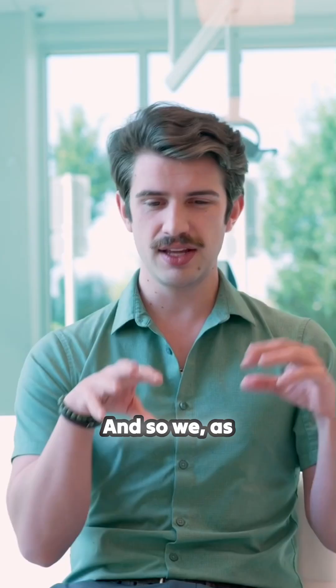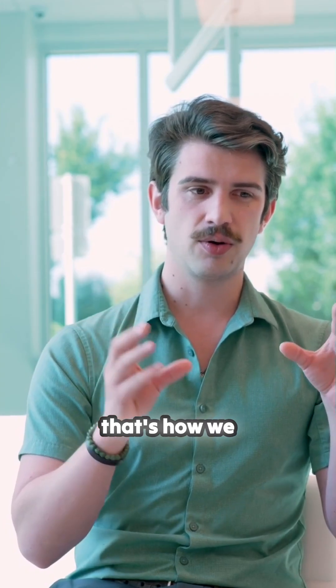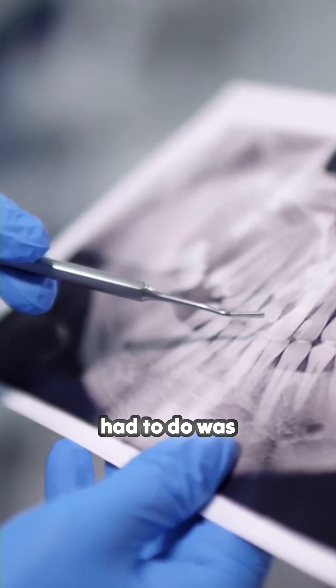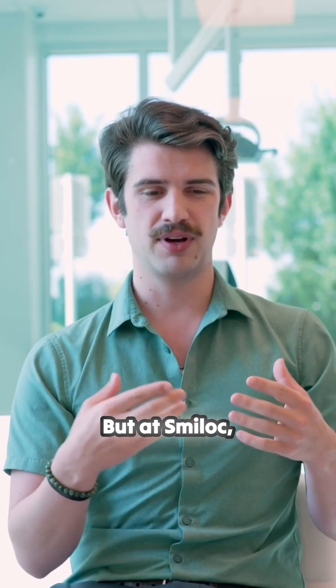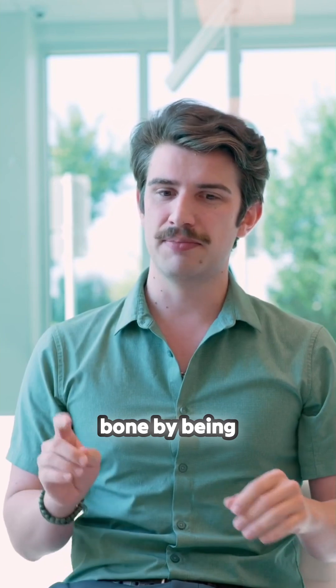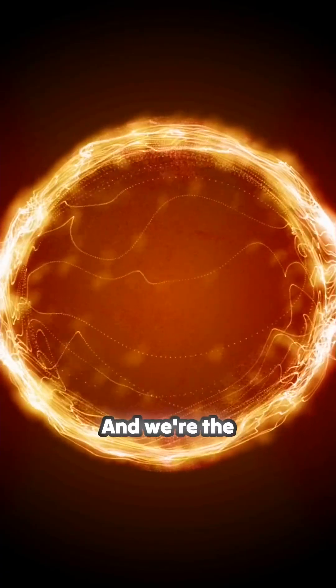At Smile Lock, we introduced nitinol — that's how we hold your teeth in your mouth. Before, they had to touch the metal in order to change it, and so the way they did that was screws. But at Smile Lock, we can hide what's connecting your teeth to your bone by being able to interact with it without touching it using nitinol. And we're the first people to ever do that. We're the only people who can do that.